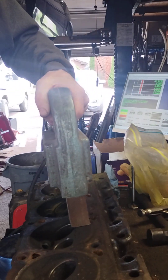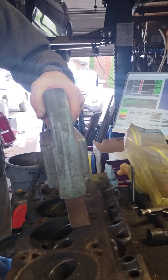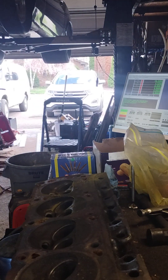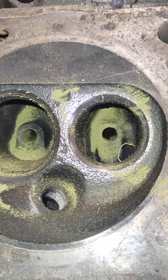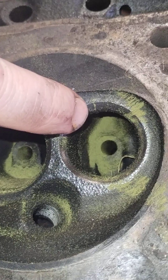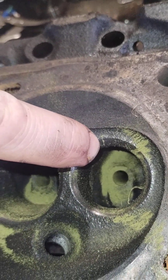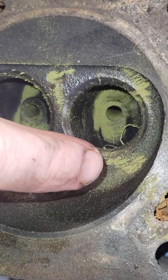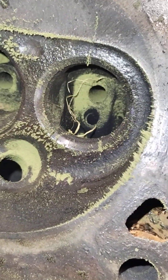Lay it on there, pull the trigger, throw some dust at it — and yep, sure enough, this one has got a crack here as well. You can see right there, crack starting right there. This side looks good, no crack there, but you can clearly see there's a crack.